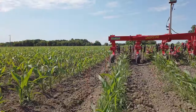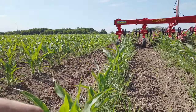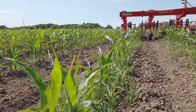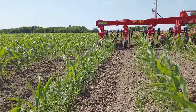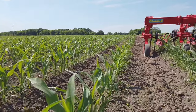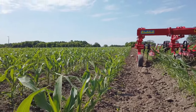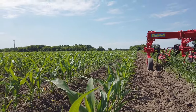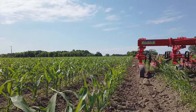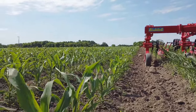Right here is where we're running — you can see all the grass in here. The next row over, this is where I just ran through with the same grass pressure previously, but you can tell it's a lot cleaner.